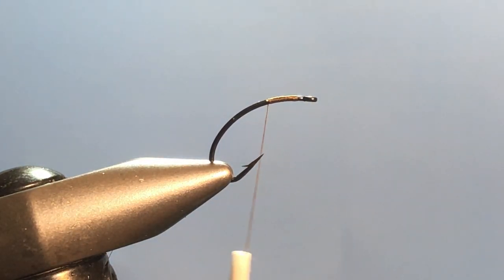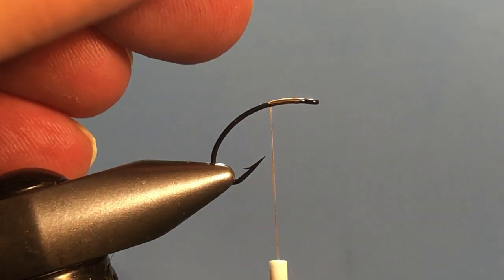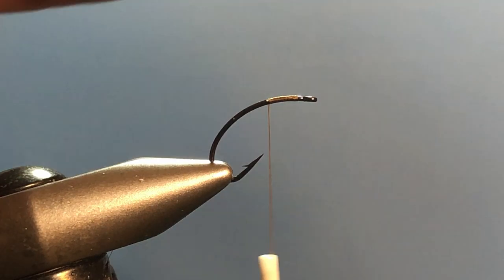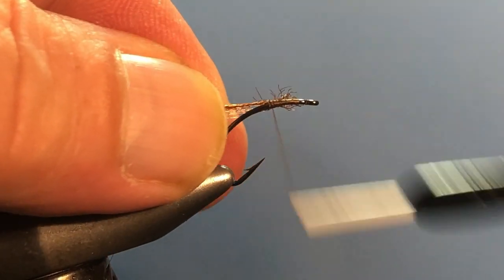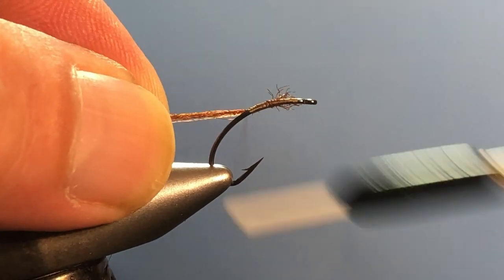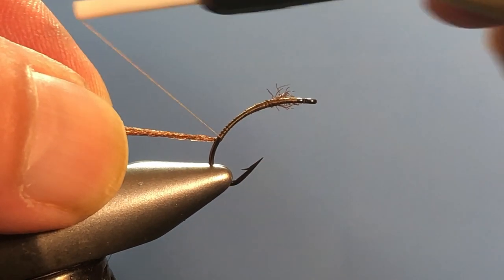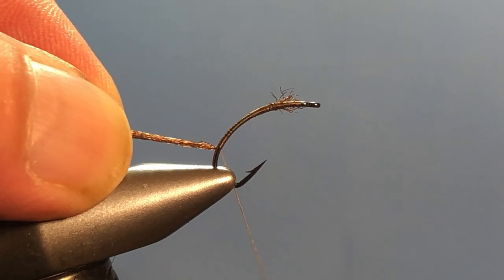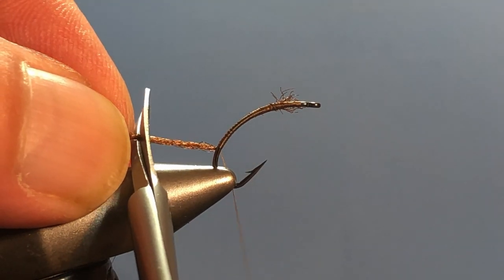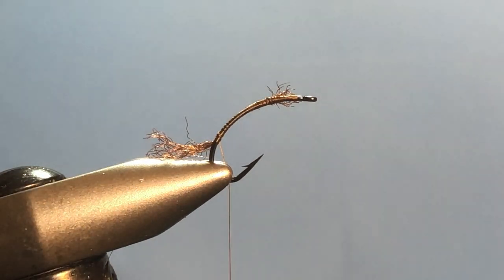For the trailing shuck I'm using zelon yarn in brown. I've taken a piece and split it down the middle so we get a smaller amount — we don't want it huge. Even up the tips, which makes for a much easier tie-in. Place the material right above where the thread is and do a pinch wrap to secure it, then run the thread down to just about where the barb is. Trim the shuck to about a hook gap in length, then take a wrap or two to keep it in place.